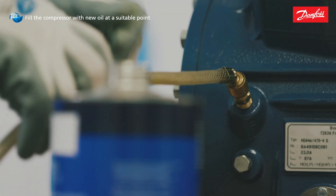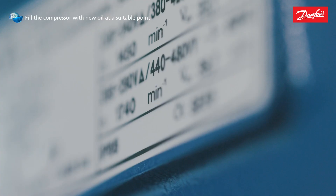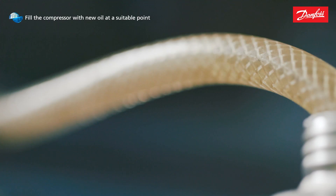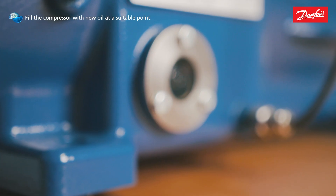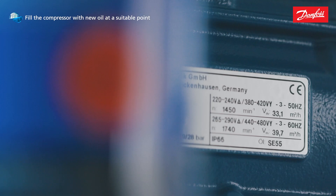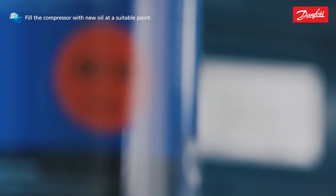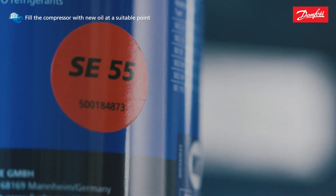Fill the compressor with new oil through the oil filler plug. Please note the oil type information on the type label. The oil level must be in the visible area of the sight glass. Heavy compressor damage is possible due to overfilling or underfilling. The correct oil quantity can be found in the installation instructions of the respective compressor.